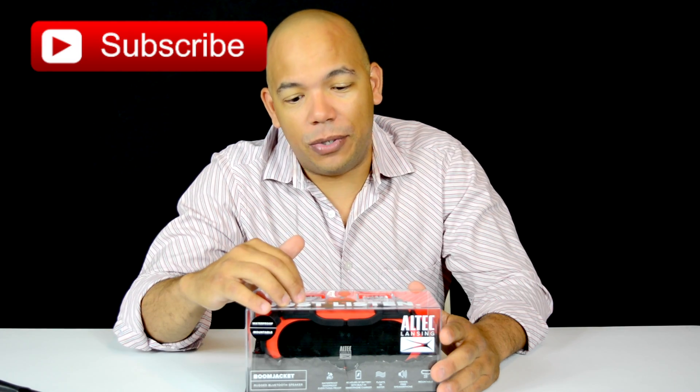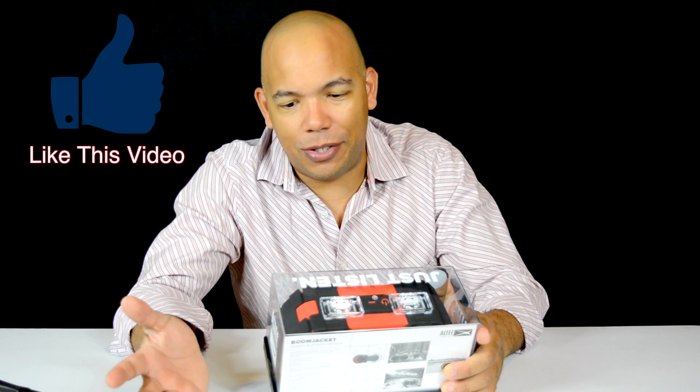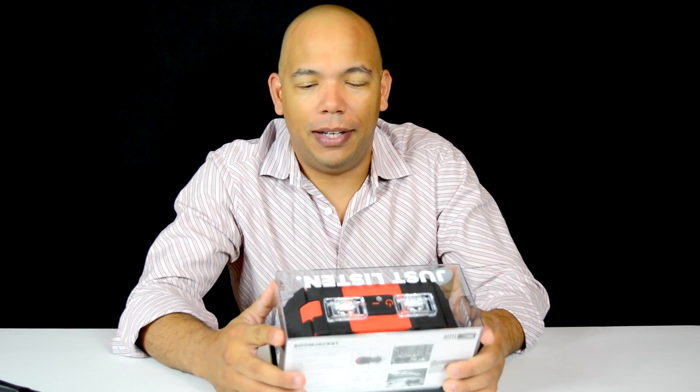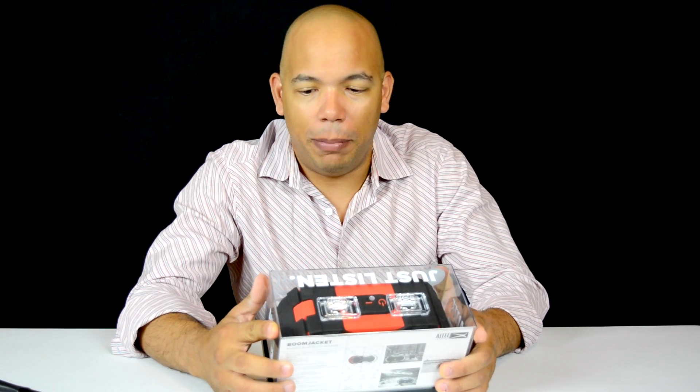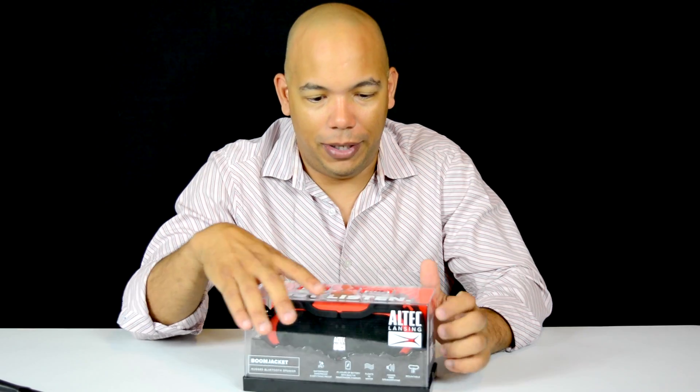Today we're going to do a quick little unboxing of this new — maybe not so new, maybe four months on the market — outdoor Bluetooth speaker by Altec Lansing, the Altec Lansing Boom Jacket.